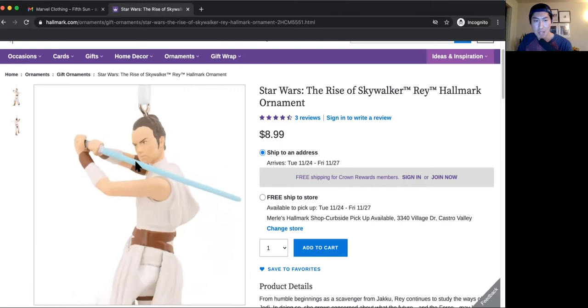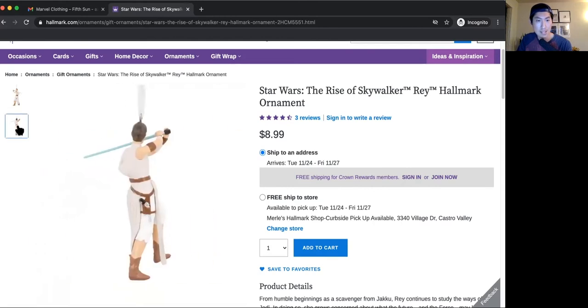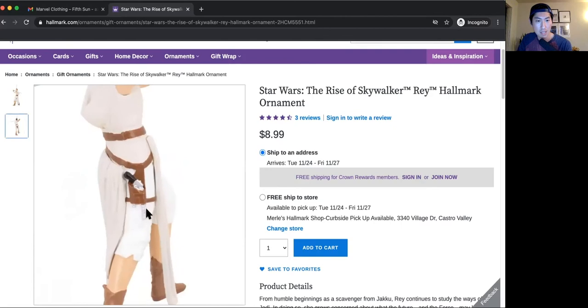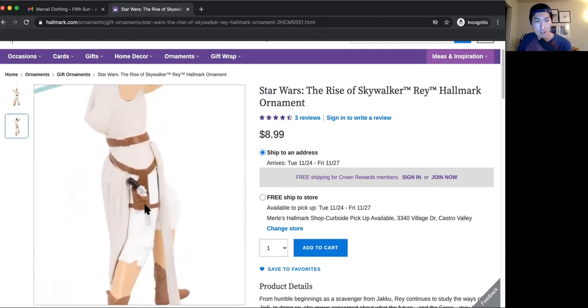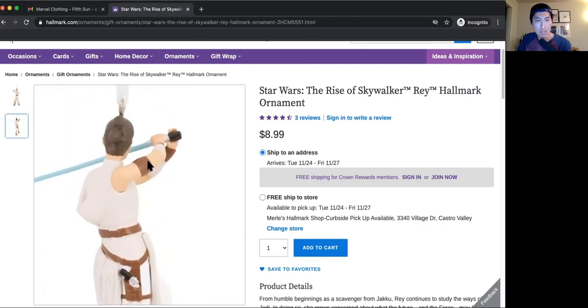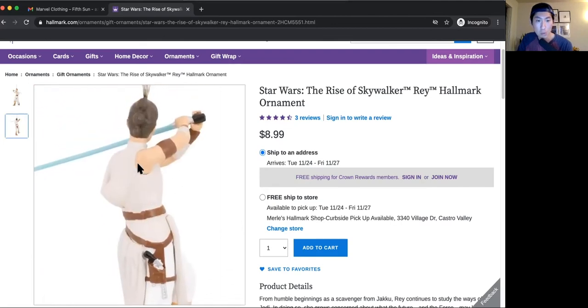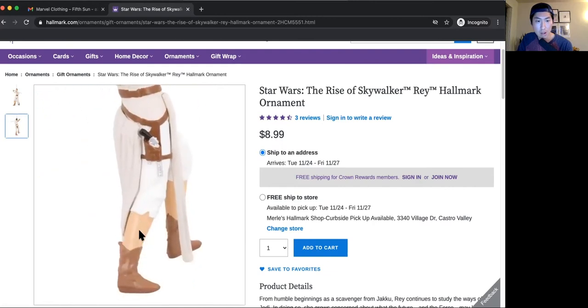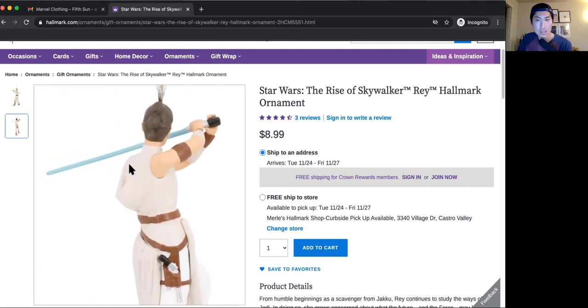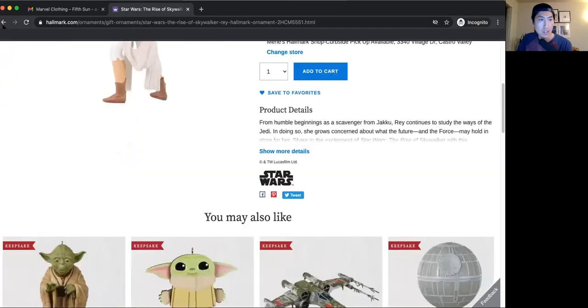Unless this thing lit up, okay. But at a glance, this ornament just looks really bland and not very interesting. I think my favorite part is that Han Solo's gun is in the holster here. That's pretty much it. I'm not even that impressed with the hair detail here, and I'm normally impressed by the hair that the Hallmark ornaments tend to have. I'm a little disappointed by this one. Let's see what else we have.